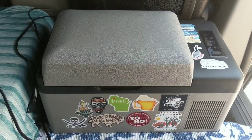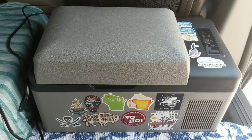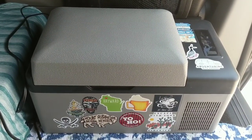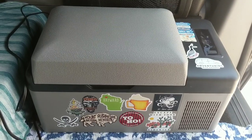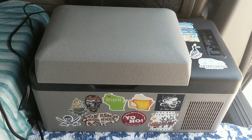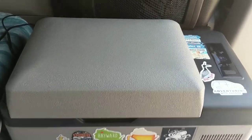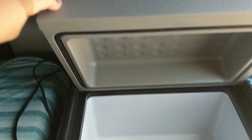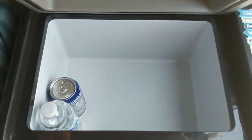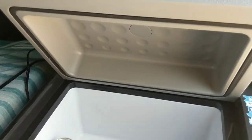This is a 20 liter fridge. I was using my Yeti 35 liter, but I decided to try using my fridge instead. Turns out there are pros and cons to each — with the Yeti cooler, you always have to worry about ice, and with the fridge, you have to worry about power. The 20 liter fridge is a great size. I put a can and a water bottle in here so you can see what the size is like.